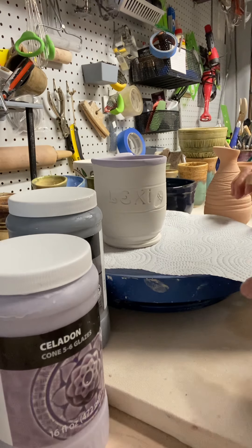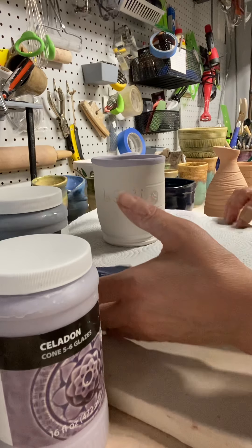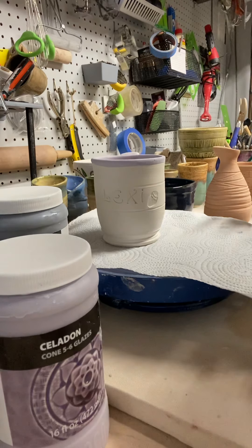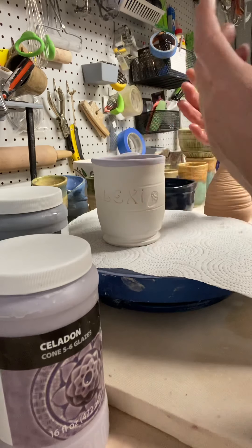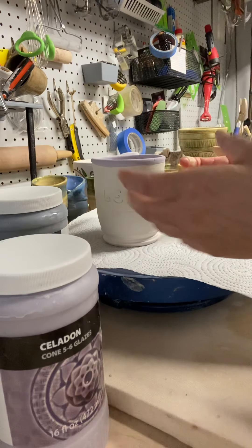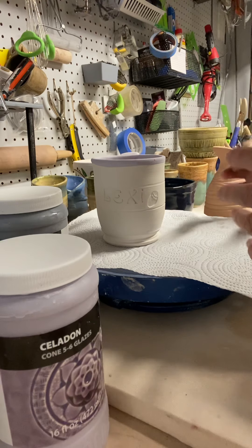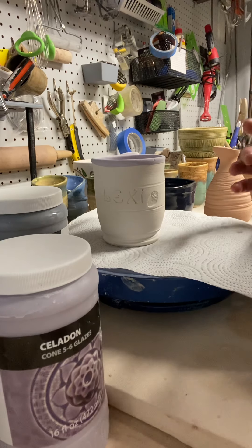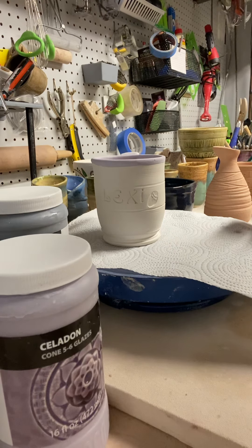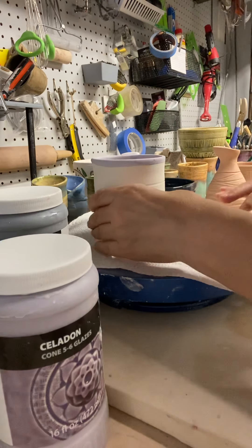Hi everyone, I want to teach you about some glazing techniques you could do on your pieces. We're always trying to make something look interesting, whether we're carving into our clay or stamping, and we want to know the best way to show it off or have the glaze react with it. In this segment I want to show you something called inlay.